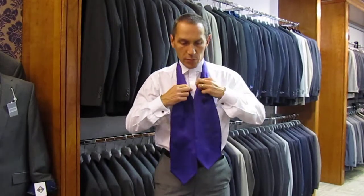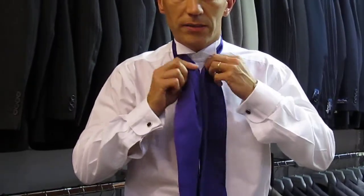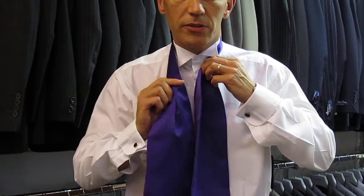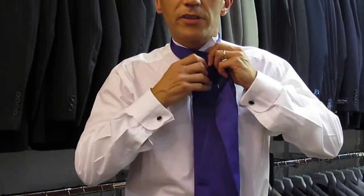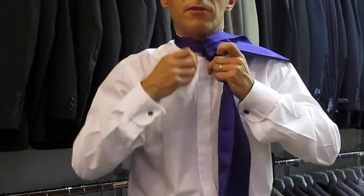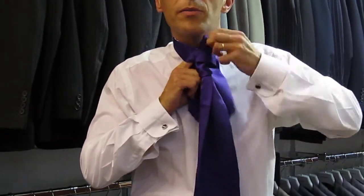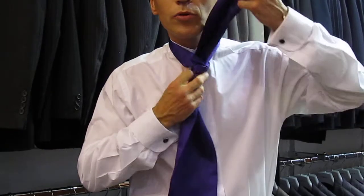Now, it goes round the collar and roughly where one of the blades comes up and fattens out, that should be level with one of your top button. And it's very straightforward. You take one end over the other, round the back, round the front, come up from the back, pull all the way through.